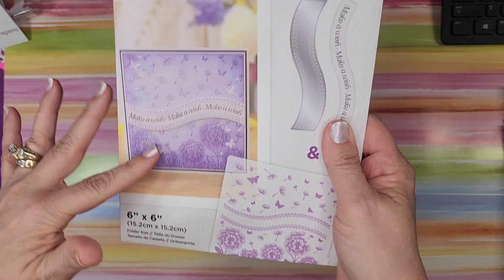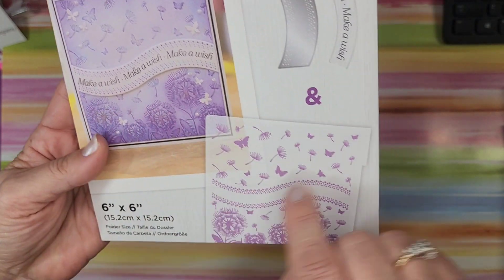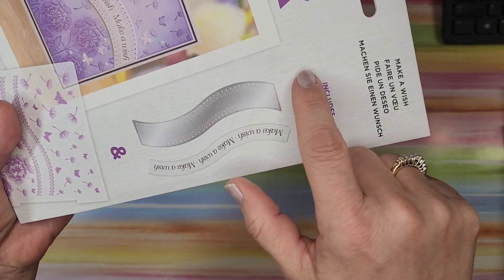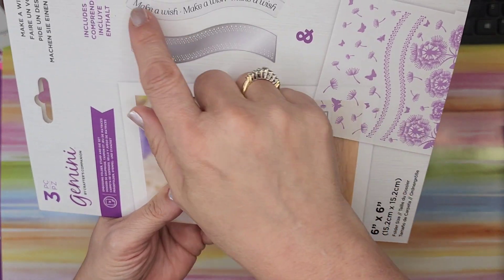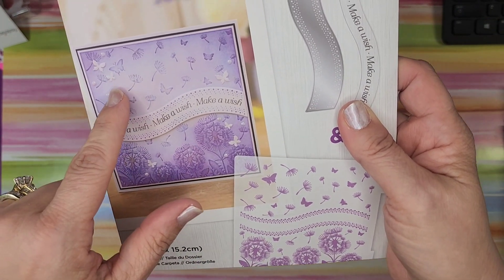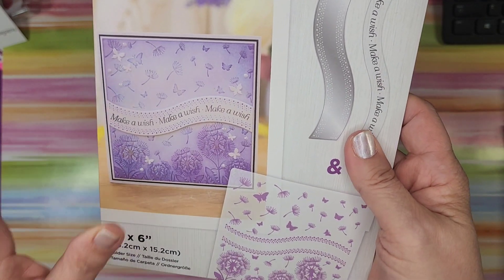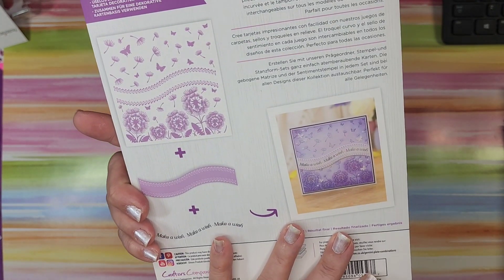Next — and I never bought this before, I don't know why — is 'Make a Wish.' Isn't it pretty with the dandelions? You have the embossing folder, the die, and the stamp that says 'make a wish.' You can use it for any occasion — butterflies and dandelions. All you need is white cardstock run through and some ink. It makes a six by six card. I was thrilled to get that.